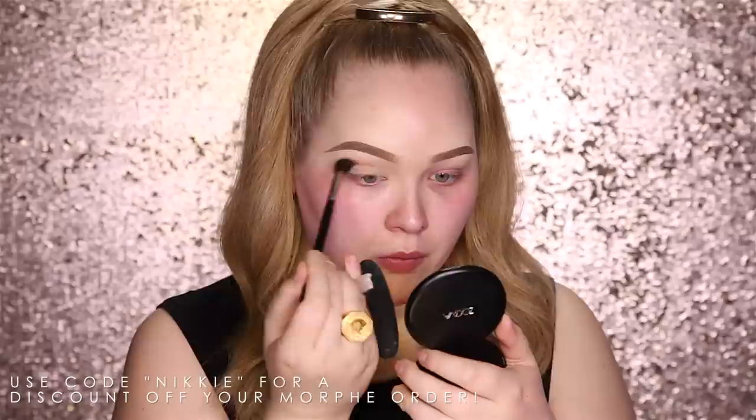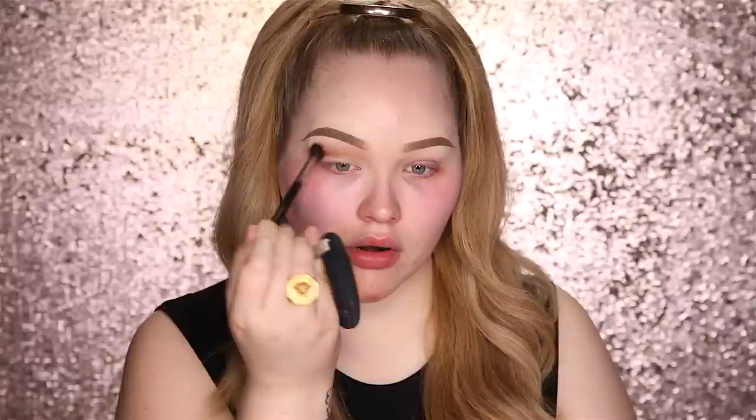The first color I'm going in with is by Anastasia Beverly Hills — this is the Golden Bronze Illuminator. With a Morphe M504 brush, I'm just gonna define my crease. This is so unnatural to me because I never put anything shiny in my crease — my crease is always matte for definition. Am I putting the shimmer in? It feels wrong, but it is cool. Alright, so we've got our crease going on.